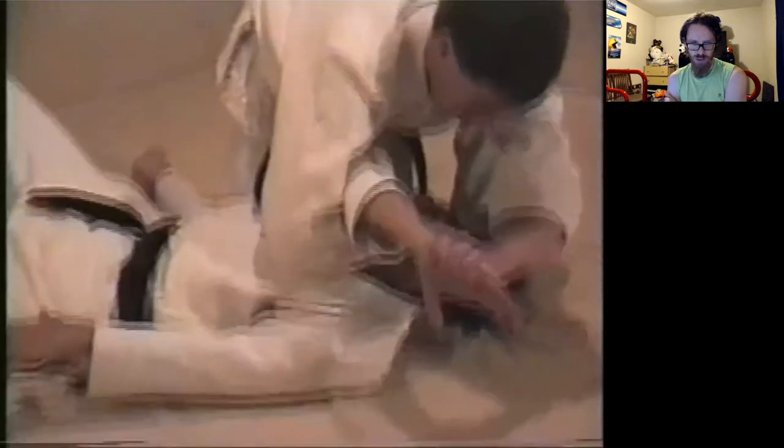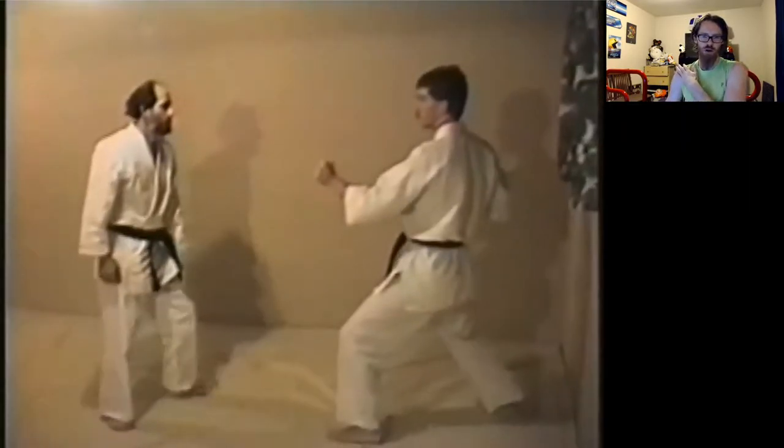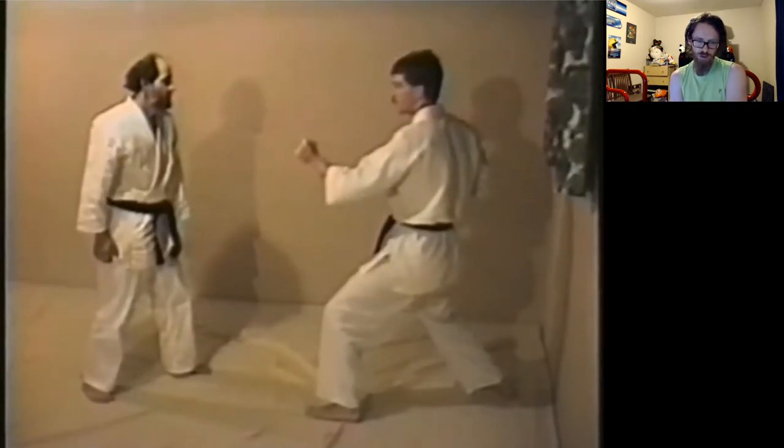His entry into this choke is really good. You could call this a really, really modified kata-jime. His entry into the choke is an odd choice for someone that tall, but I think they did want a shoulder throw, and that's the best they could do on short notice.